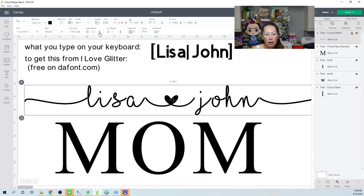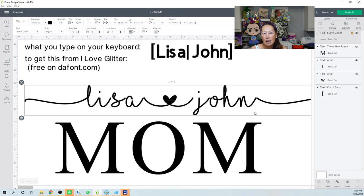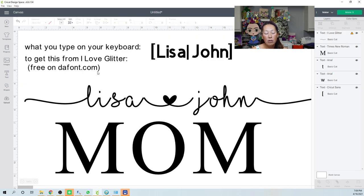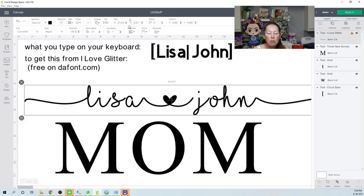I don't recommend connecting letters inside Design Space if you have a lot of names. Do it in another application so it's already connected, then import it as an SVG file. I like to use Font Lab Pad — type the names there, they're already connected, then save as SVG and upload it as an image into Design Space. But I'll show you how to connect it manually first.